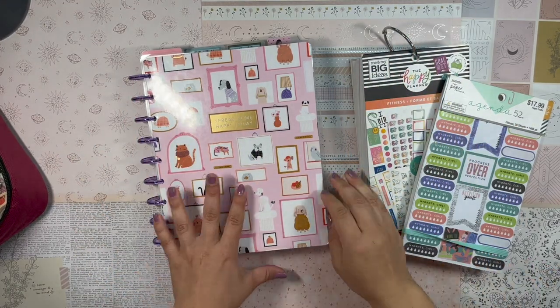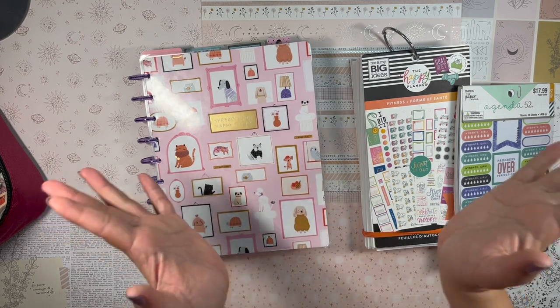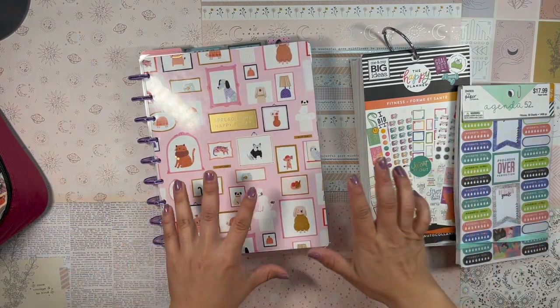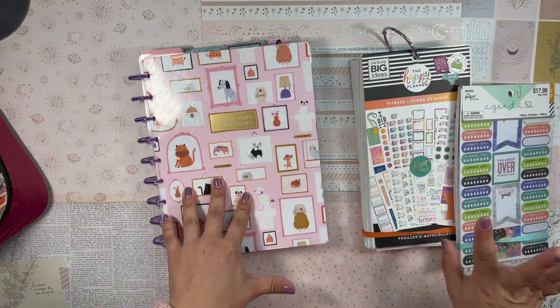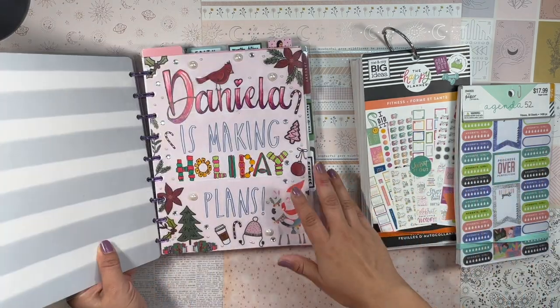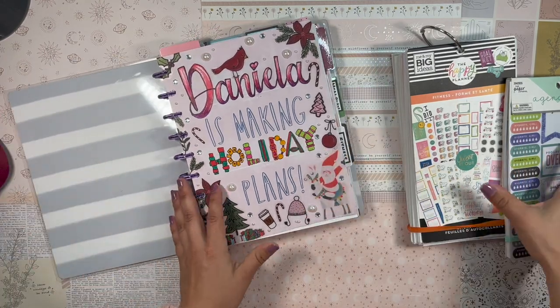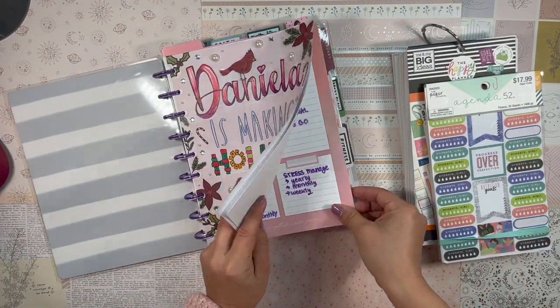Good morning, my beautiful people! Welcome back to the channel, it's your girl Daniela, the Planning Diva, and it's that time of the week again where we're going to be setting up our fitness planner.